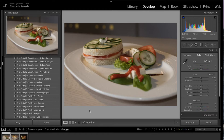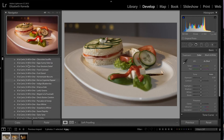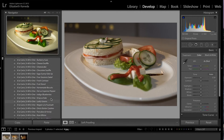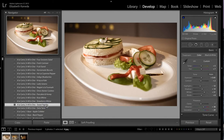For this photograph, I'm going to start with my presets. As you can see, I have all my A La Carta presets open on the left. I'm going to start with the All-in-One Sweet Paprika. I've gone ahead and applied that and as you can see, it's kind of warmed up the photograph and added a little bit more contrast.